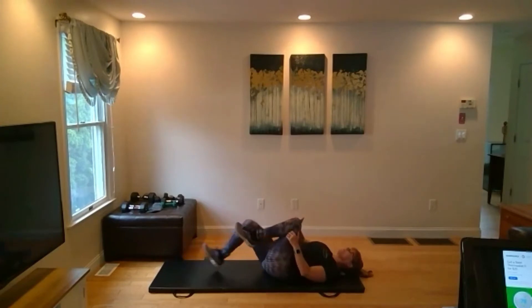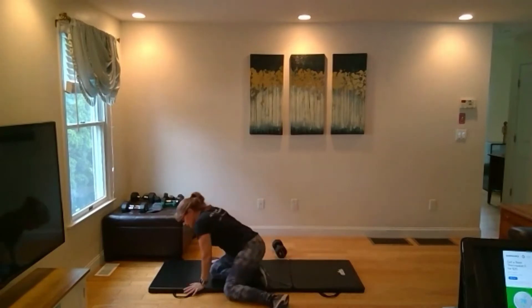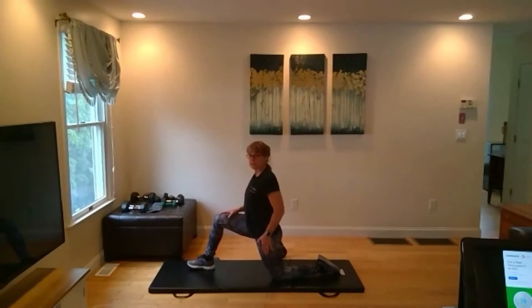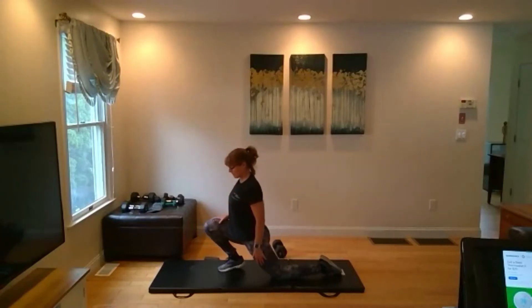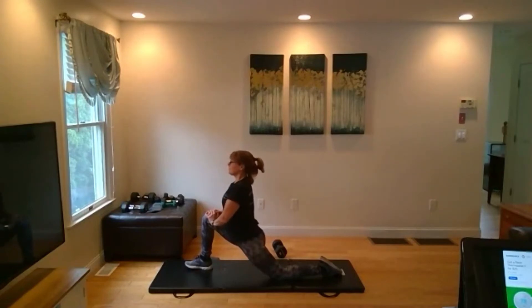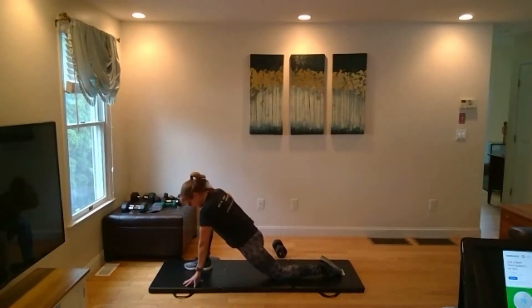Bring it back to the center. We're going to rock and roll all the way up. We're going to put one knee down and the other knee back so we can get into a lunge stretch. Back hip is over the knee, then slide the hips forward so you feel the stretch in the front of the leg. Step that foot out so you have a 90-degree angle in the knee. You can stay upright here, or if you have flexibility, bring your chest forward to that front thigh, hand down to the floor. Just sit into it, let the muscles relax, and breathe.